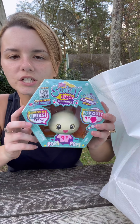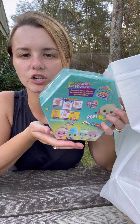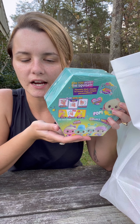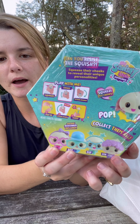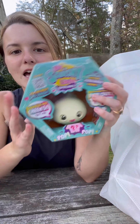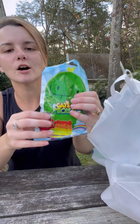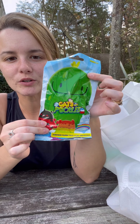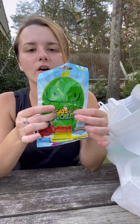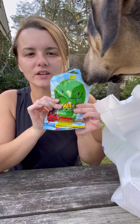Here are my little Squishy Dumplings — there are four to collect. We've also done a feature on these before if you want to check out that video to know a little bit more about them. Here are the four that you can collect — I do believe this is going to be Dip. He's brand new to us and we're really excited to meet him. We also have Cats vs Pickles. I'll open that one probably at the end of the video.